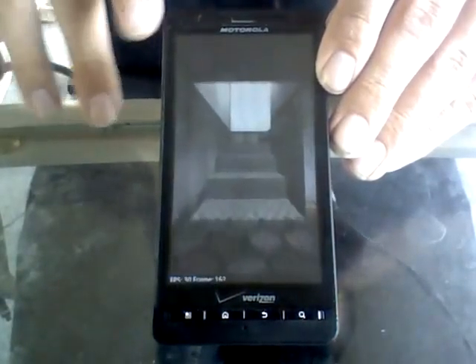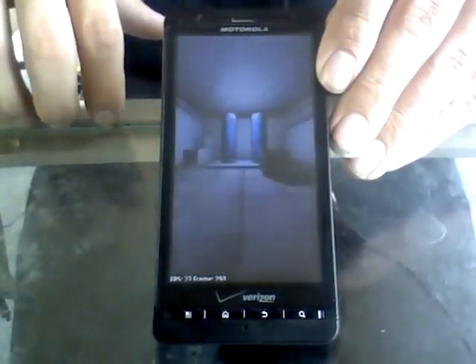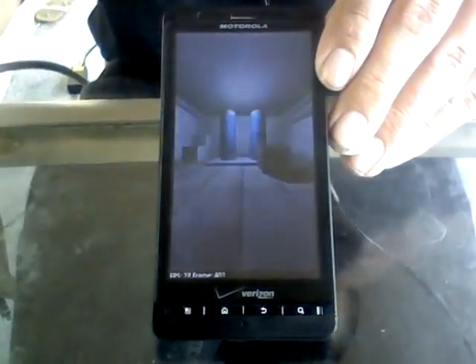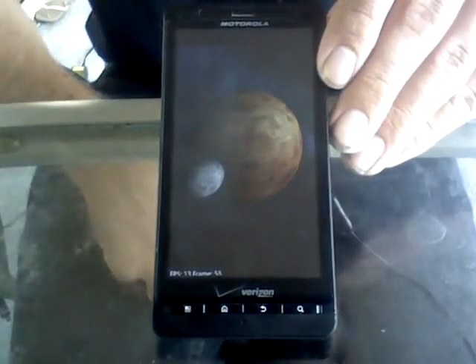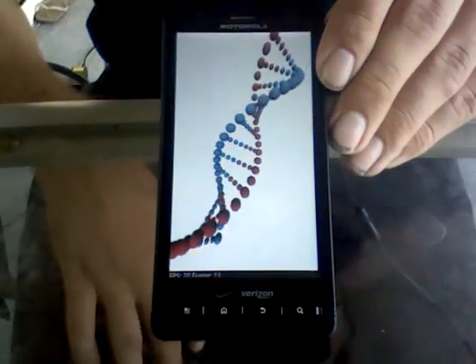I actually didn't start out on the Droid X. I started out with the Samsung Intercept, which is still a decent phone, then bumped it up to my LG Ally, and then to my Droid X. Since I've started using the Android system, I can't go and use any other phone. I've tried using a couple of flip phones and I just get lost on them.